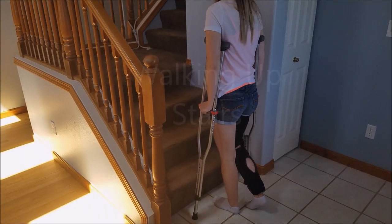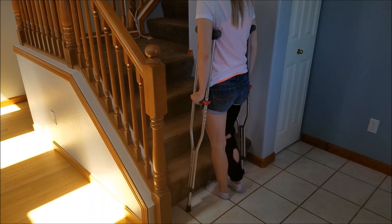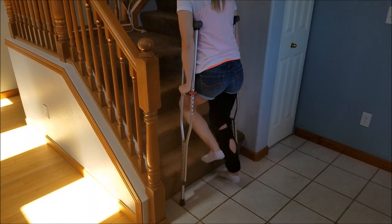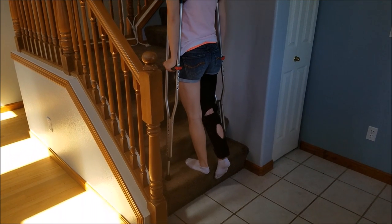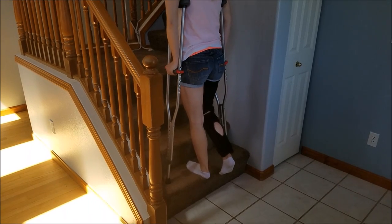Going up steps with crutches. Get as close to the steps as possible. With crutches on the floor and in one motion, bend the uninvolved knee and place the foot up on the first step. Use the crutches for assistance. The affected knee and leg will be bent and should not touch the step. Continue up the steps.